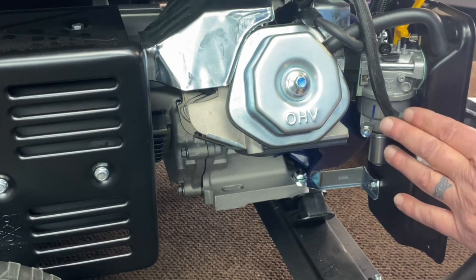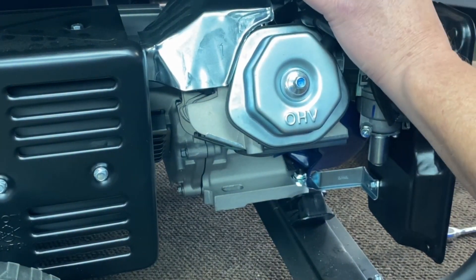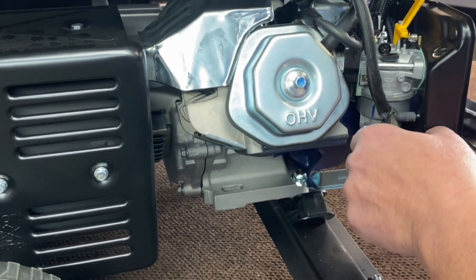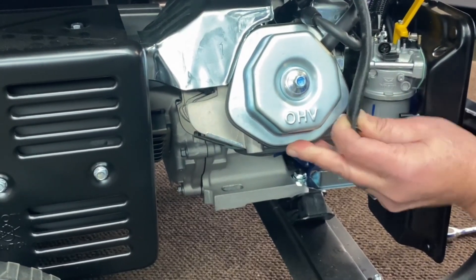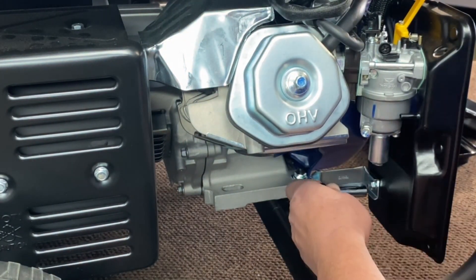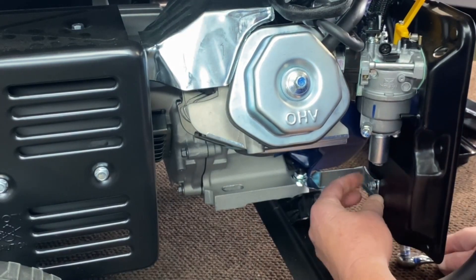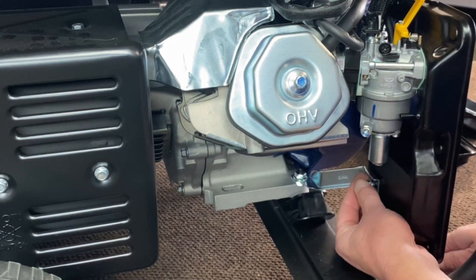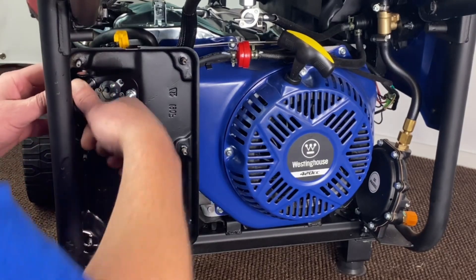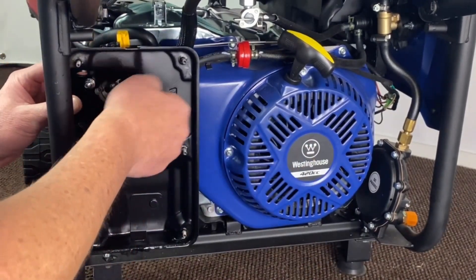Before we remove our front studs, we need to remove the back hoses. Pull your breather tube out and push that to the side. Then there's one more hose — that's your vent for your gas tank. Go ahead and pull that back and set it to the side. There's also a vibration bracket back here that we'll go ahead and get off. Now that everything's removed from the back, we can remove our two nuts holding the back cover on and get complete access to the carburetor.